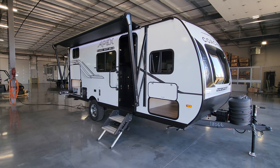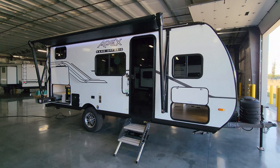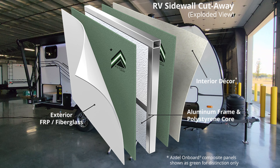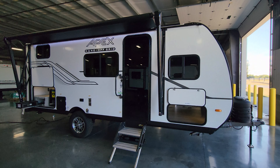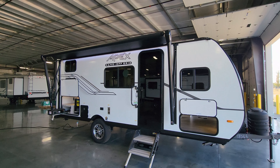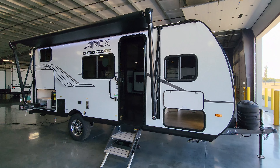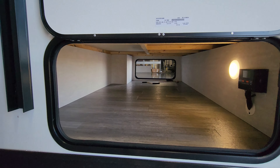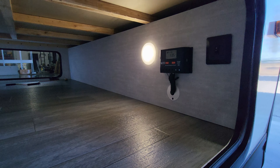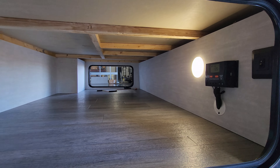We are back outside on the brand new 2025 Apex Nano 194 BHS. Starting here on the door side — we have a white fiberglass exterior attached to an upgraded Azdel composite material instead of cheap wood Luon backer. You have a lower black metal skirting and deep tint safety glass windows. There's a large power awning with an LED light strip built in, adjustable arms for tilting, and a manual override in case of electronic failure. There's a pretty good pass-through storage area, a front cap light switch, and the solar panel charge controller — a 30-amp charge controller.